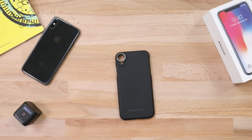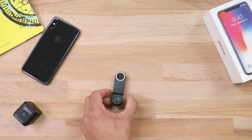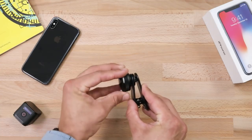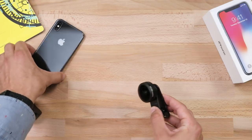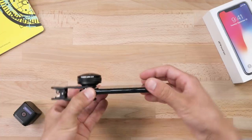If you feel like leaving the case at home — maybe you're going to be shooting something more run-and-gun style — then the lens can also be mounted with this clip. The threading is aluminum and it screws in firmly. Open up the clip, slide over your iPhone lens, and you're ready to shoot.